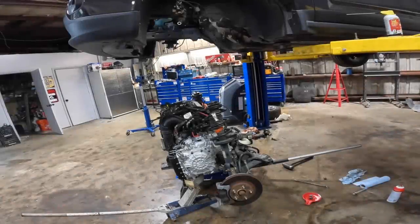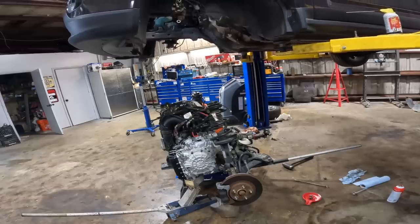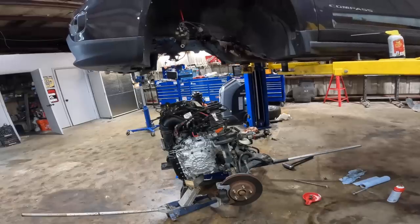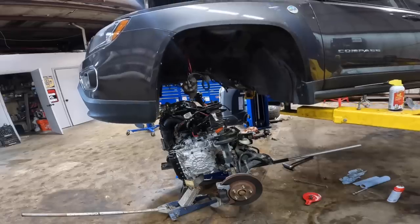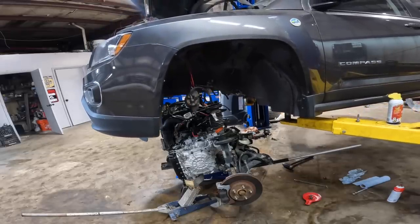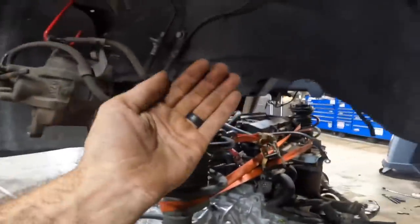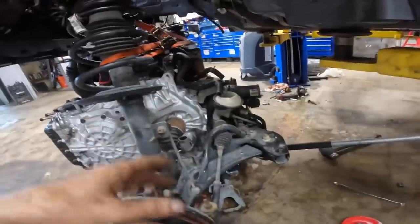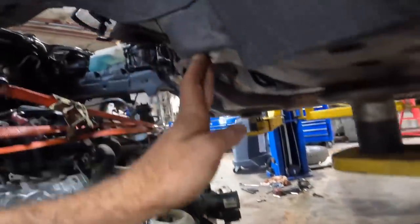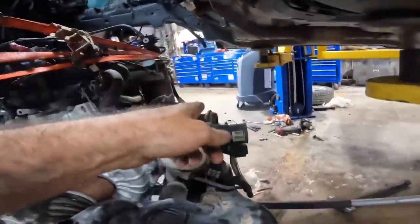Ready to get started. I'm going to go ahead, get the Jeep off the locks, and lower it down to start fitting this powertrain back into the engine compartment — or more accurately, we're fitting the engine compartment over the top of the powertrain. The struts are kind of in the way and the thing's a little off center. No worries, we'll get it close and maneuver it around to get everything lined back up.